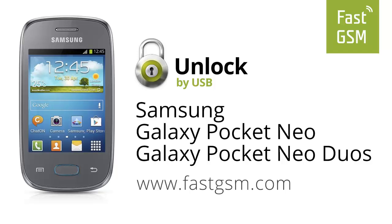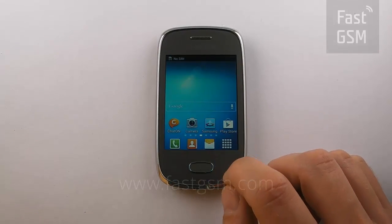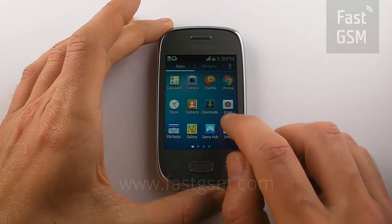Hi, today we're going to unlock the Samsung Galaxy Pocket Neo and Pocket Neo Duos by USB. At the SIM Network unlock pin screen, or enter network lock control key, click Dismiss.